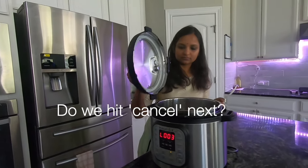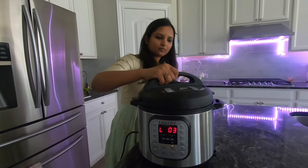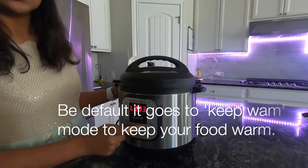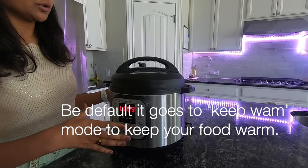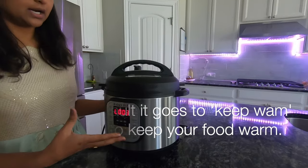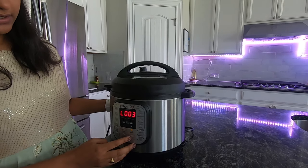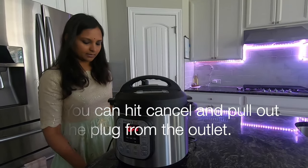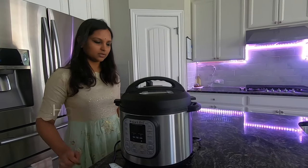After the test, we will cancel the pressure. By default, the pot goes into keep warm mode. If you keep warm, you will have a little bit of heat. If you don't want that, press the cancel button and make sure you remove the liner.